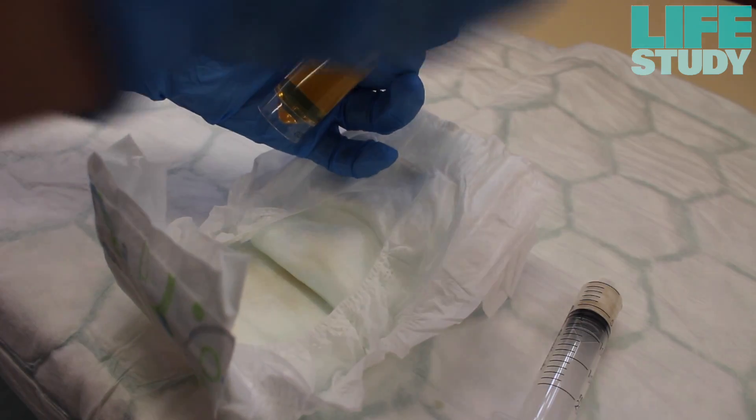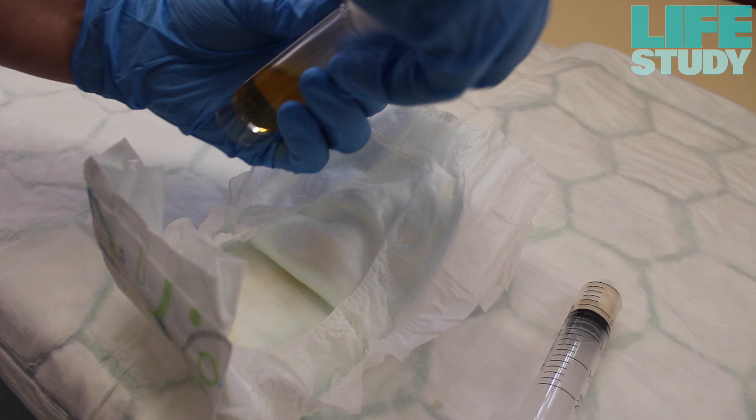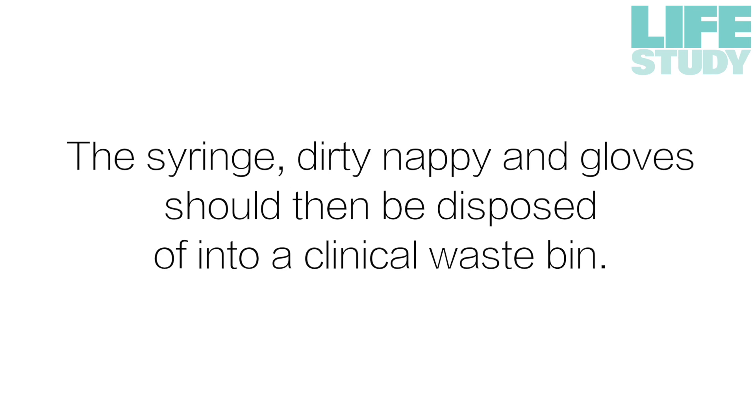Once the collection is complete, secure the lid tightly back onto the specimen container. The syringe, dirty nappy, and gloves should then be disposed of into a clinical waste bin.